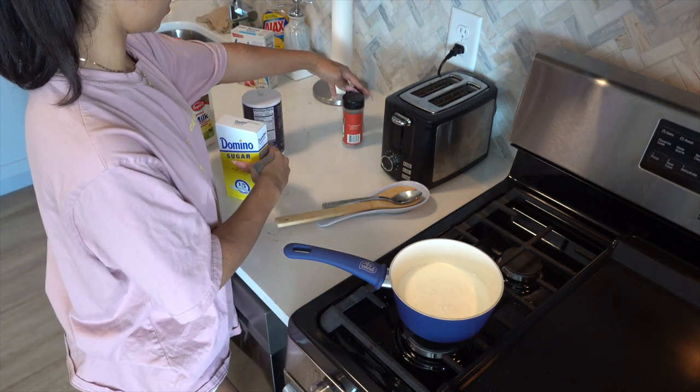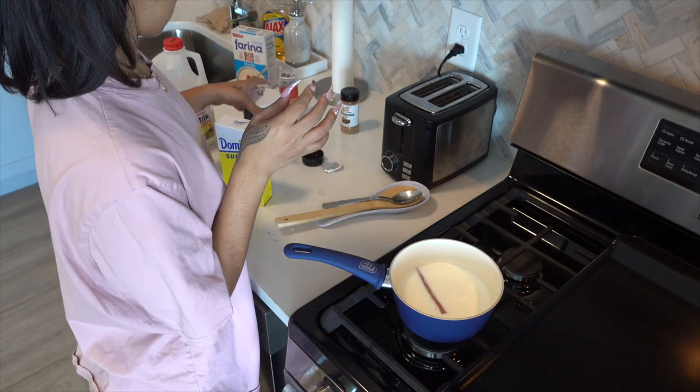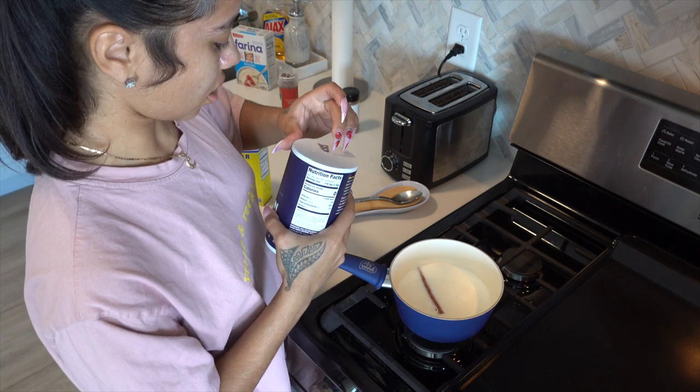Then we're going to add a cinnamon stick, then we're gonna add some salt — like about that much.